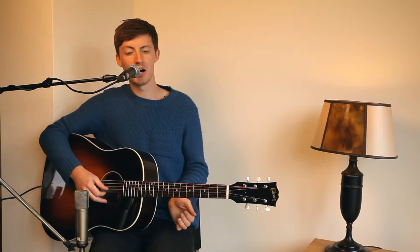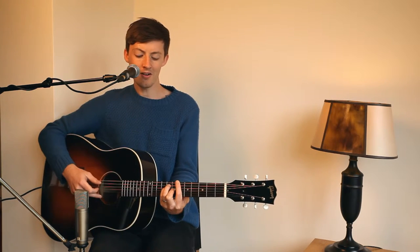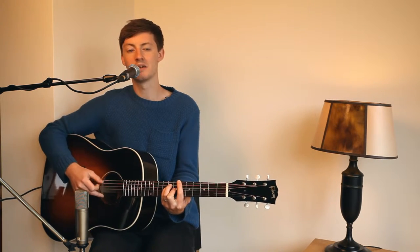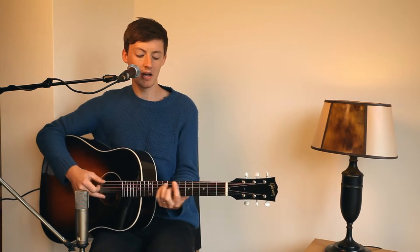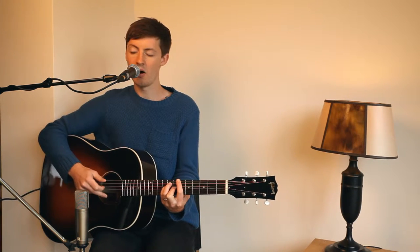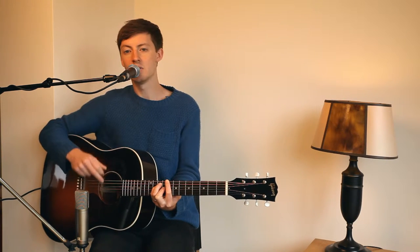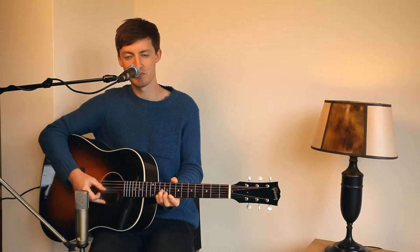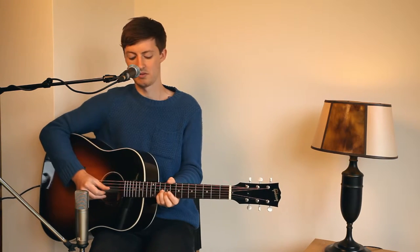Then you get to the chorus, and the chorus is bar chord shapes. We go to the B flat — 'I hear your voice' — again you're picking, to the C, 'calling me out, calling me loud.' You want to let it ring, but not for too long, because then you're going back to the picking pattern. So it's really important: let it ring, then mute it before you go into playing it.